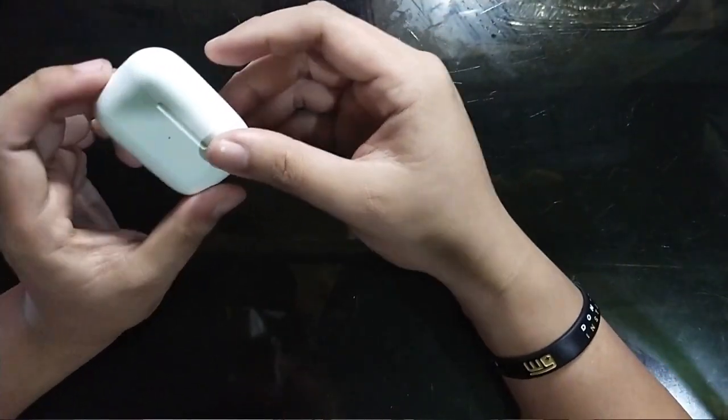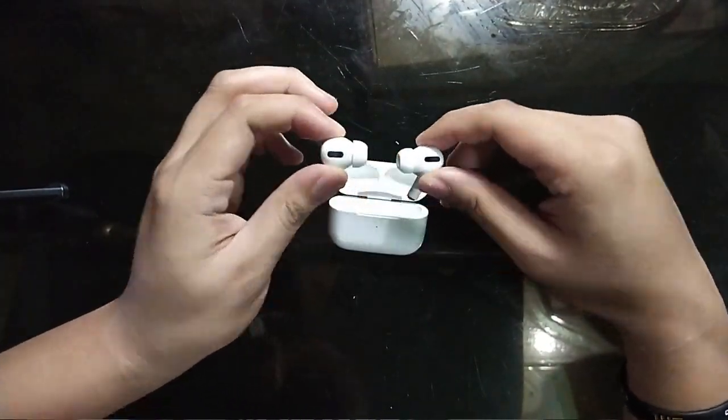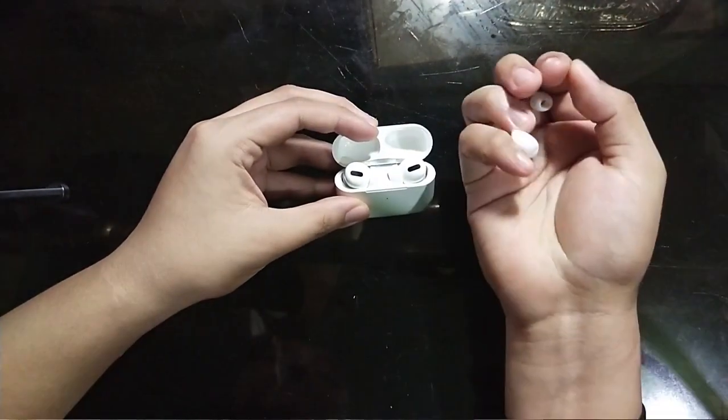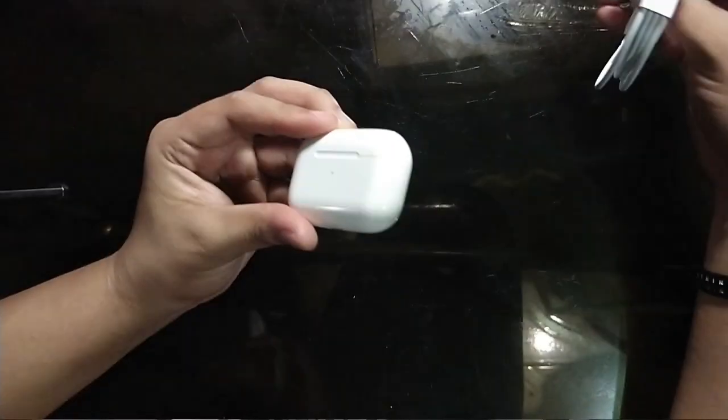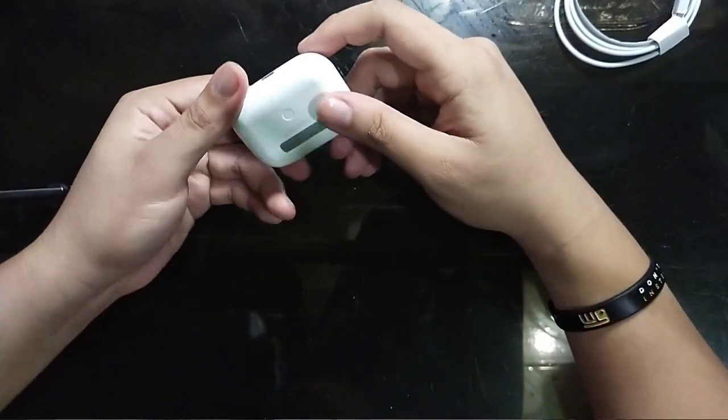Kung hindi naman siya magkasya sa tenga mo, it's just easy — you just pop this AirPods Pro up and palitan lang. So kung maluwag naman or masyadong masikip yung AirPods Pro, meron namang mga eartips and easy lang naman siya palitan. This one here fits perfectly on my ear and it actually cancels the noise outside — medium size okay na siya for my ear size. For charging, parang 1 hour charge lang siya nung fully low bat na siya talaga, and then puno na agad.